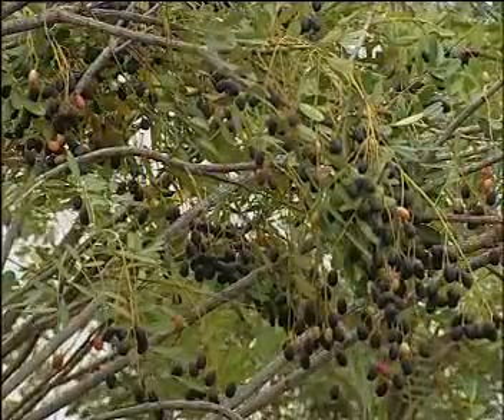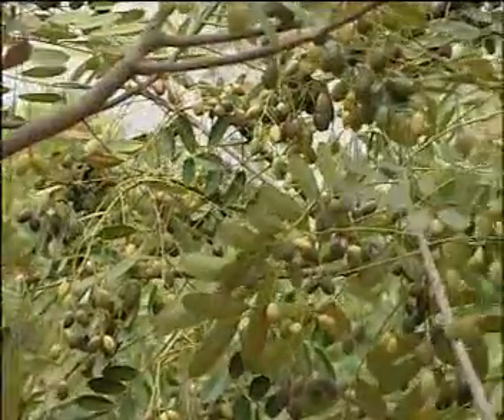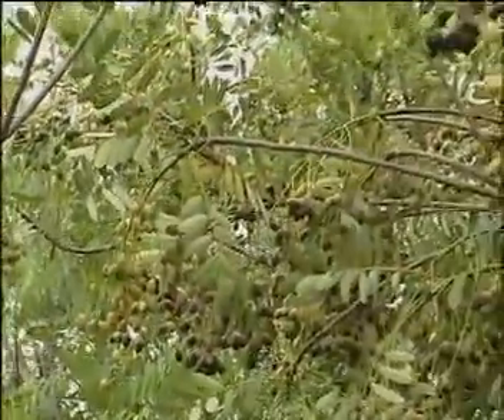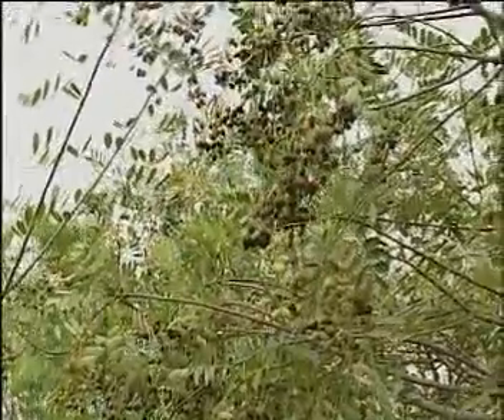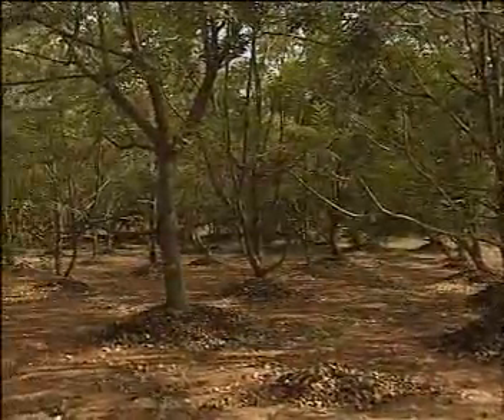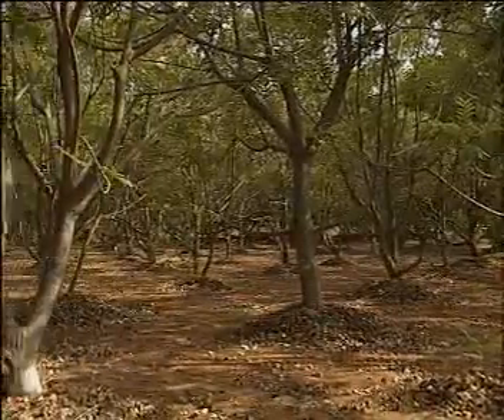The dark variety is named Kali, and the whitish-yellow variety is named Gori. Both are equally rich in oil content. Now let us see how the trees are raised as a commercial crop.